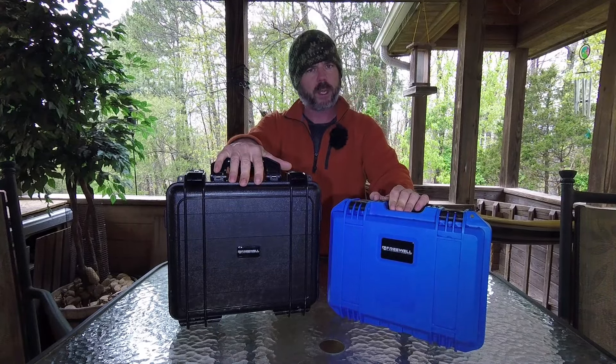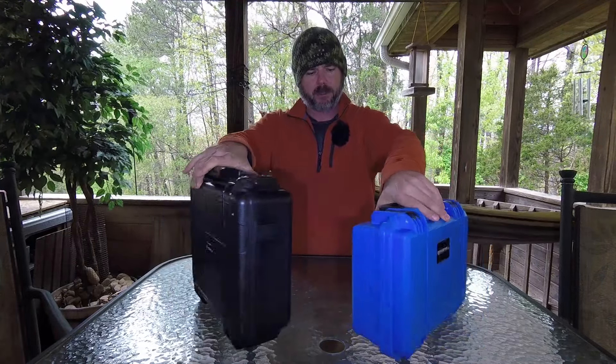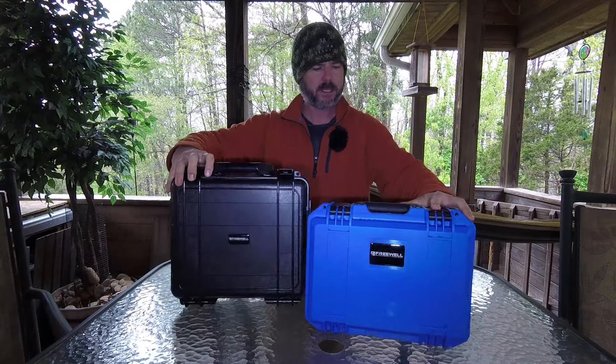Here's the old case — I don't know if I want to say it's the old case, it may still be available — but here's the new one. I'm really liking it. You can see it's about the same thickness, but it is definitely smaller, a little bit more compact.